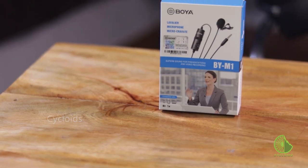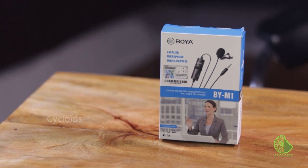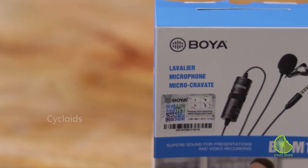We want to introduce you to the BOYA BY-M1 lav mic. We've been using this for a while now with some exceptionally good results. Let's take a look at it for you. First of all, it's super budget-friendly and there are a ton of positive reviews out there which motivated us to go ahead and buy this.